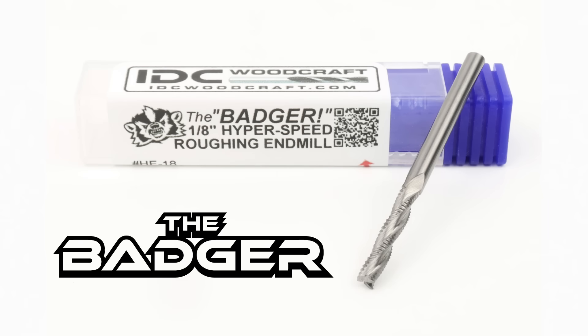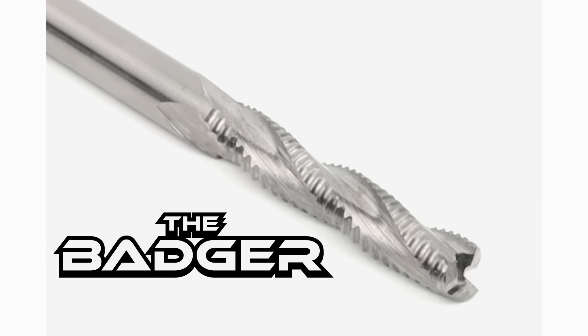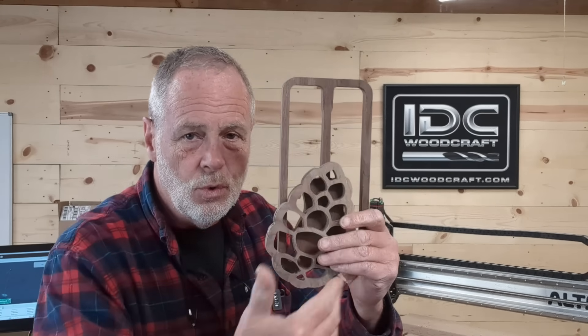It is the Badger roughing bit — a one-eighth inch roughing end mill from IDC Woodcraft, designed to do all the heavy lifting when it comes to CNC router work such as cutting out profiles. It doesn't put the workload on your standard down-cut bits. We're going to rough these out with the roughing bit and then come behind it with a cleanup pass using the standard down-cut end mills. The benefit is that down-cut end mills last a lot longer because they're doing a lot less work rather than all the hogging out.